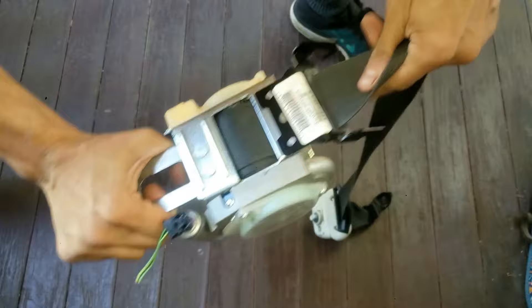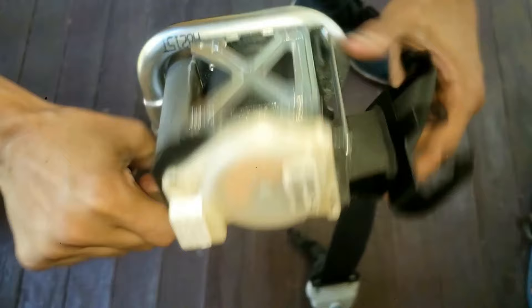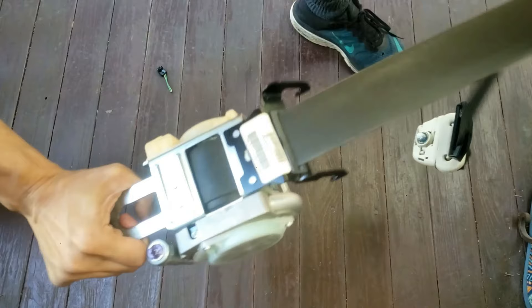I should mention that this buckle was not in a car accident, which is why I'm repairing it. If it had been a bad accident, I would just buy a new buckle. To see how I removed and reinstalled this, you can check out that video in the description below.